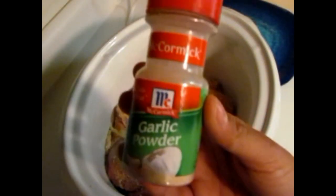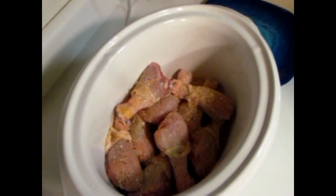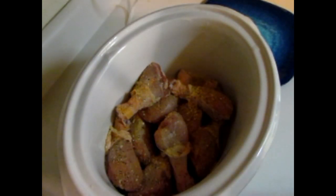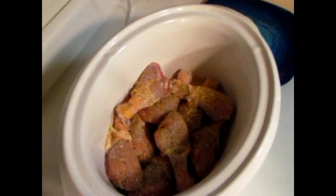I'm using Mrs. Dash onion and herb seasoning — we use that a lot on our meals, the kids seem to like it. I'm also going to add McCormick garlic powder, just a little bit, seasoned to taste for your family. Then I'm going to add some Mrs. Dash Italian herb. I didn't use too much of that, just a little something — felt like the chicken needed a little extra, so sprinkle a little bit of that in there.